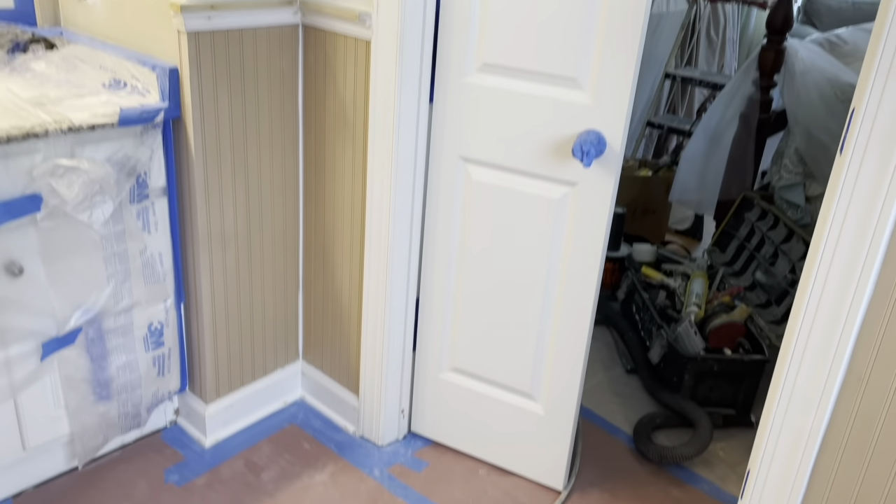We've got our ceiling and walls sanded now for the final time. If you sand a ceiling and walls without any dust mask or protection, this is what happens — so kids, stay in school lest you wind up painting renovated bathrooms for a living like me. Okay, so we are finally done with all the masking, sanding, caulking, and puttying.